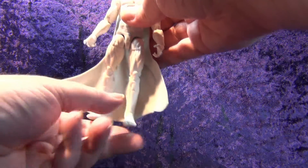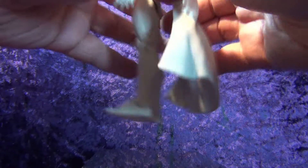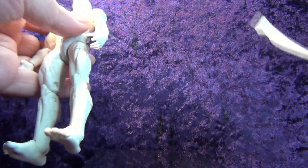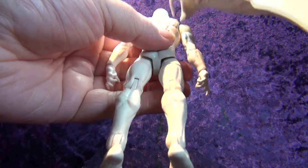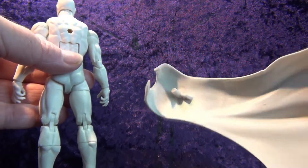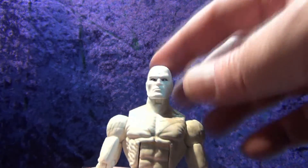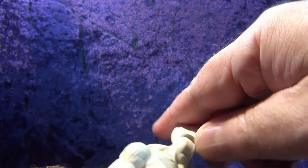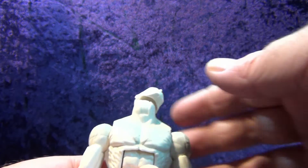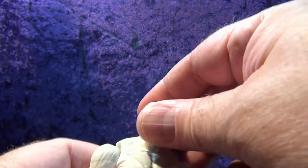Let's pop his cape off since it comes off quite nicely — it's just a little peg in the back that pops right in and out, which is cool and makes doing the articulation review a lot easier. On the head we've got the classic Hasbro ball-hinge on top of the neck — nothing super special, but you can look straight up and straight down, which is really cool.